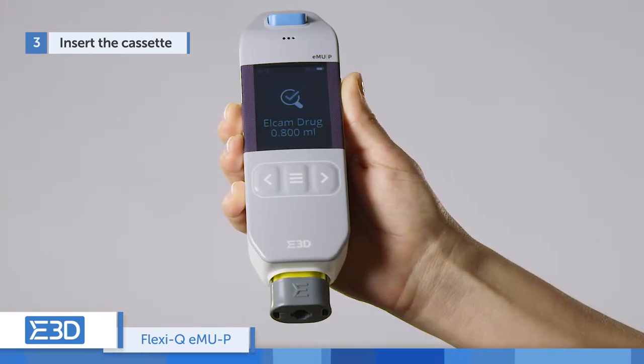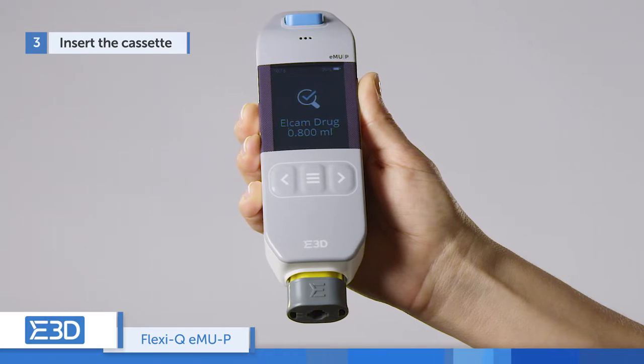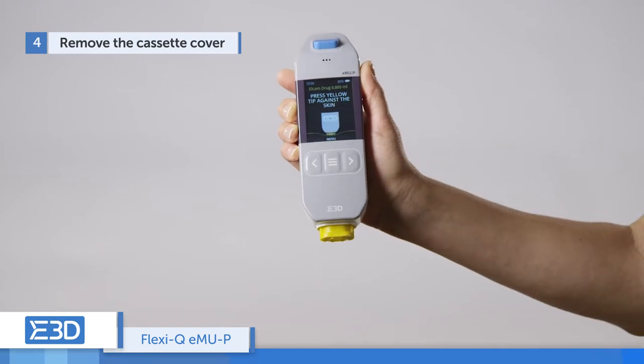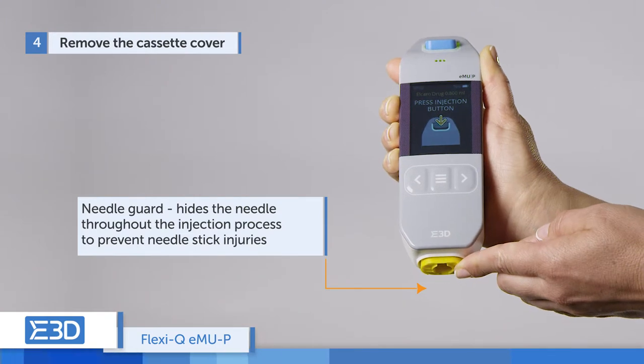The device reads the cassette information, identifies the type of drug to be administered, and verifies the expiration date. Remove the cassette cover.